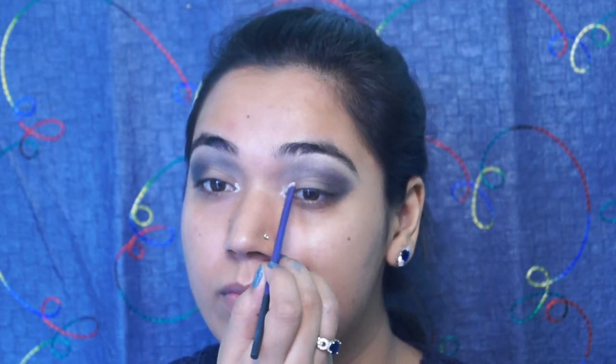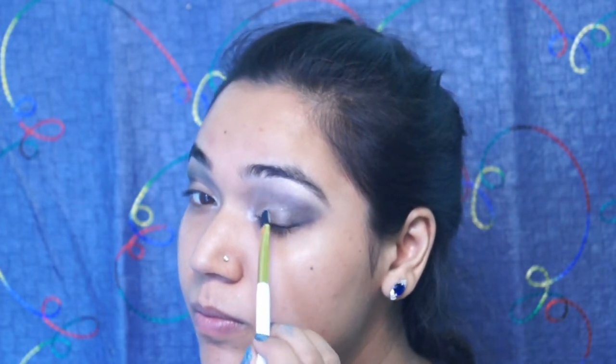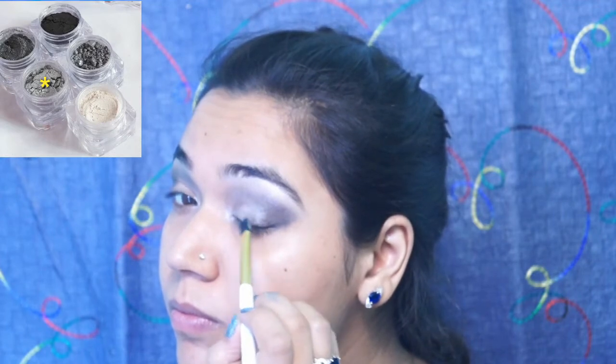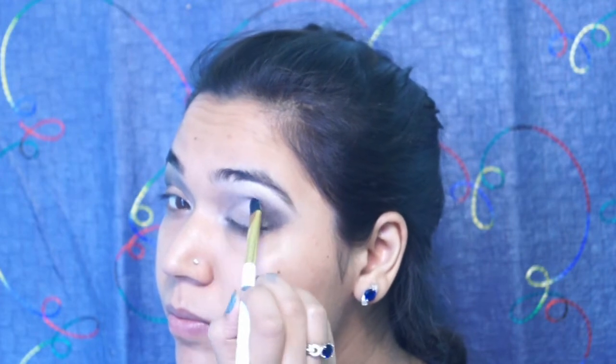Using the same white color that we used as the brow bone highlight, I am putting it in the inner corner of the eyes to really open them up. This is actually the most beautiful color that I love from the stackable eyeshadows — I loved working with this shade and I have used it as my highlight in the later stages as well. Taking this silvery grey shade from this stack, I am applying it on my eyelids till the crease, making sure all the colors are looking as similar as possible on both eyes.